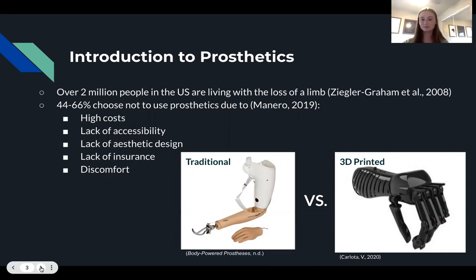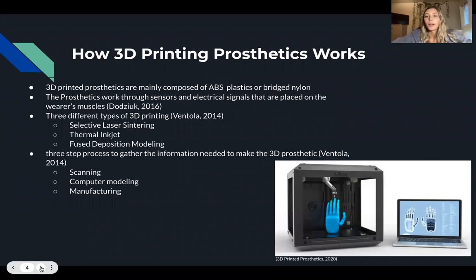Next we will talk about how 3D printing prosthetics work. 3D printed prosthetics are composed mainly of acrylonitrile butadiene styrene plastics, or ABS plastics, as well as bridge nylon for a stronger material. These materials are lightweight and allow for a comfortable and easy fit to any body part.